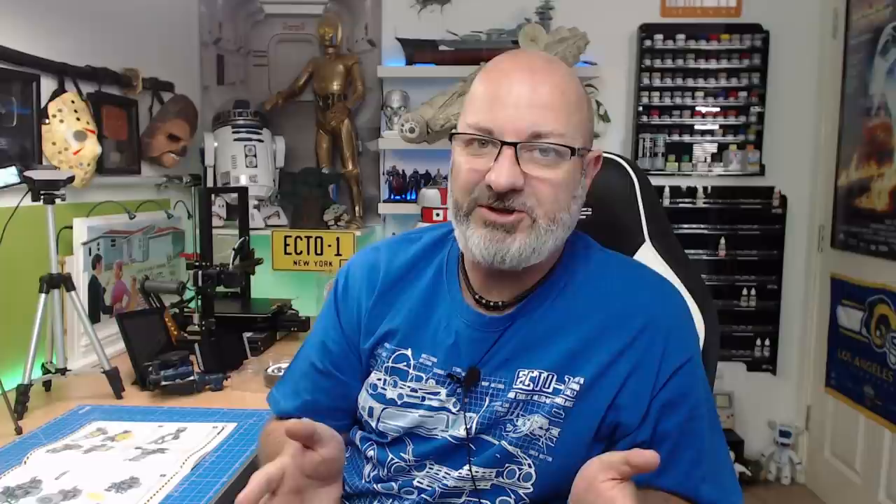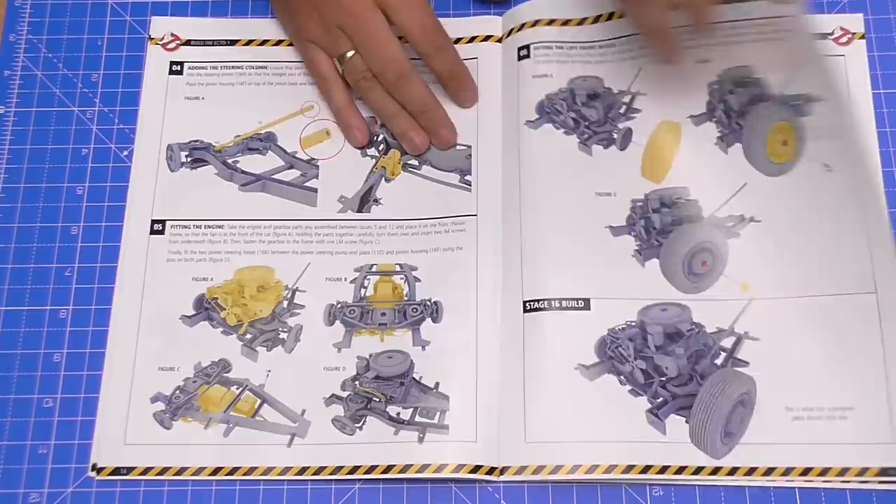A lot of people are saying 'Wayne, you don't want to do this yet because in stage 18 you're going to have to turn the car over again and put some parts in underneath.' I'm not doing that, because if you think this is the last time you'll ever have to turn the car over with the engine in it, you're going to have a bad time. If the DeLorean build is anything to go by, I will be putting the engine on and putting this one wheel on. The next stage isn't as in-depth, but this is going to be a fun one. I'm going to try to keep this video below 20 minutes, but it's Monday and the first day of the week is not normally a good one.